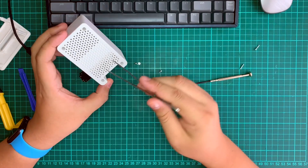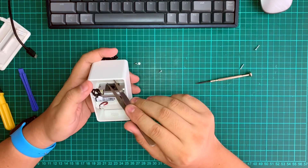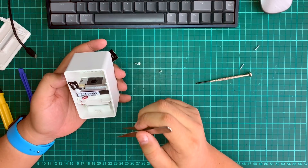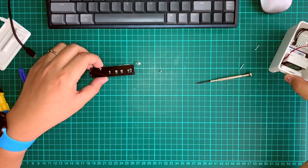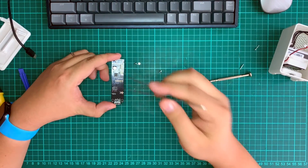The way this thing works is it sucks in air from the chamber at the bottom and then disperses it through the top exit. We don't expect much interference with the PM2.5 sensor from adding an ESP inside here — seems good enough.